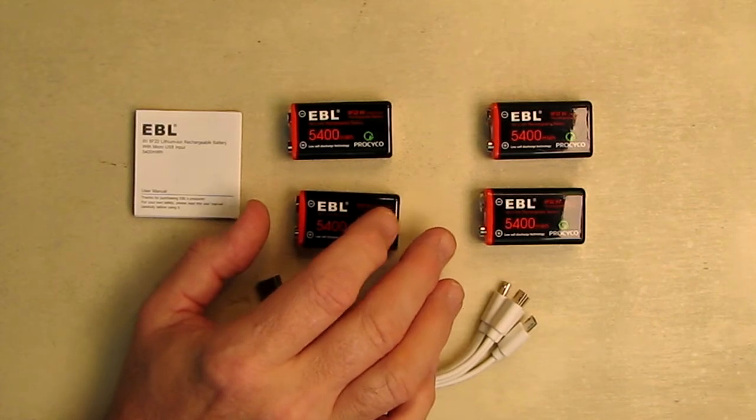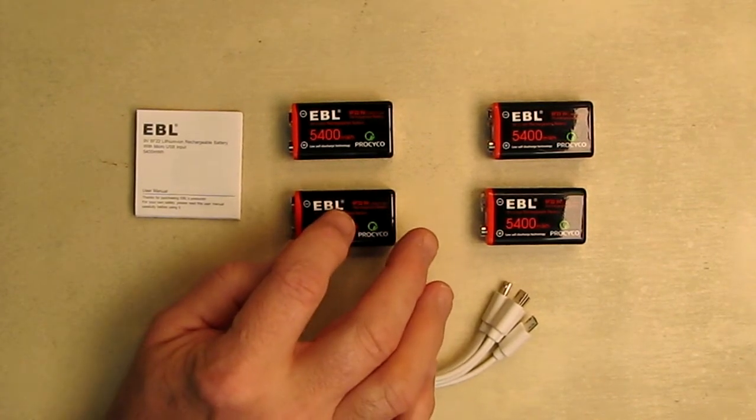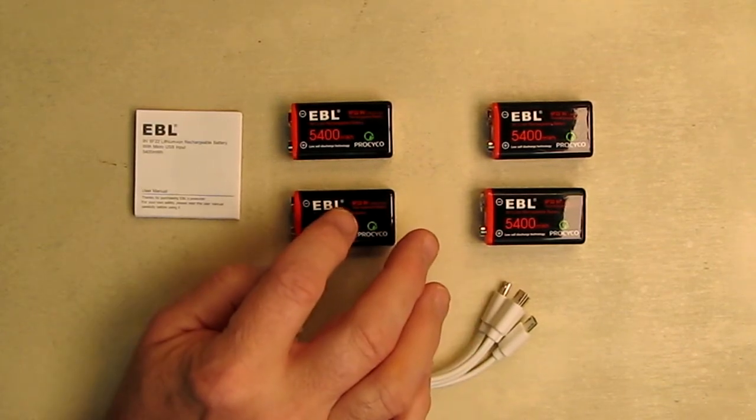This is long lasting as lithium ion, so it has a much better voltage curve than nickel metal hydride. It will maintain that voltage for a longer time.